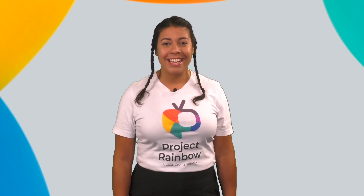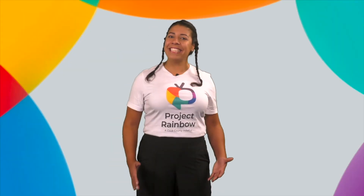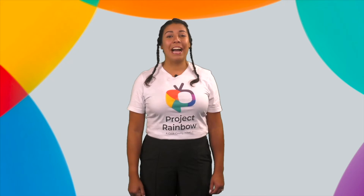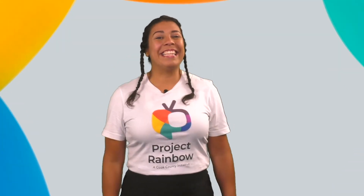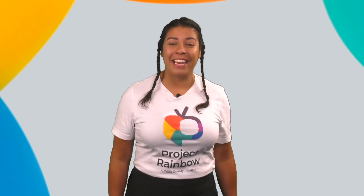Here is the next short E word: excited — E, E, excited. E, E, emocionado. Nice job with the short E sound! I am excited because you are now experts at the short E sound. I am also excited because it is almost my birthday. Do you get excited when it is almost your birthday too? This is my excited face. Esta es mi cara emocionada. What is your excited face?